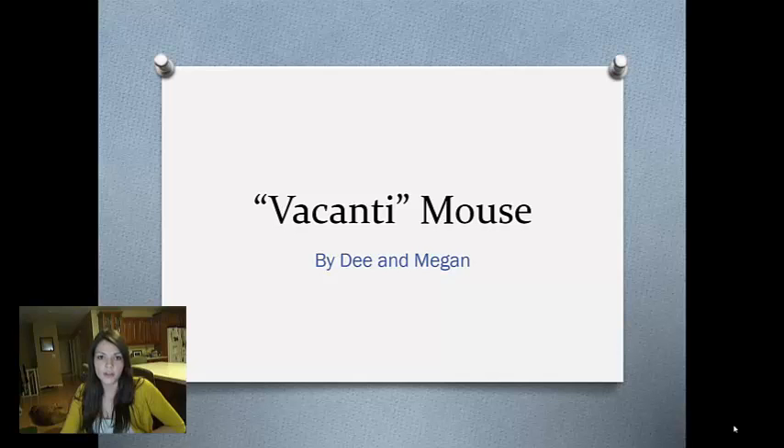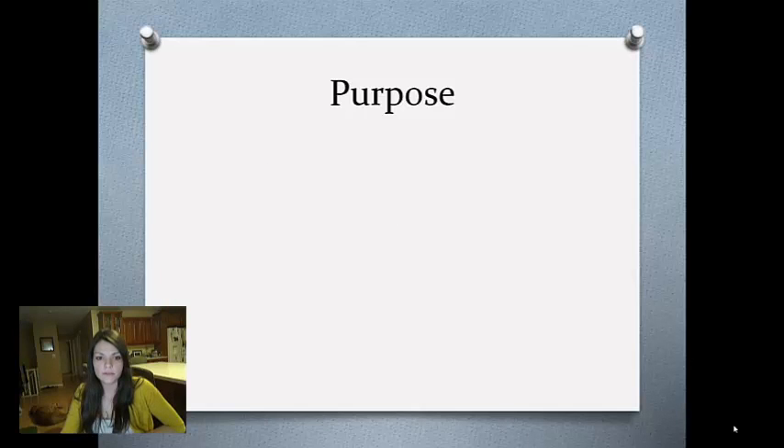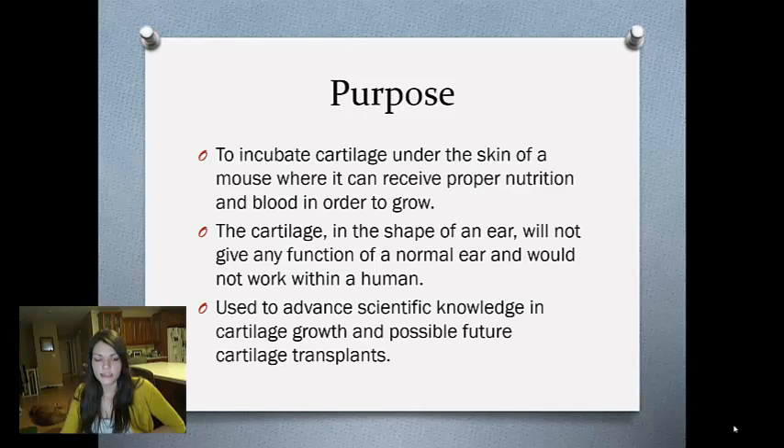Zootazeli and I did our video project on the Vacanti Mouse. The purpose of the Vacanti Mouse was not what most people think. Most people think that it was used for an actual ear transplant on a human, which it was not. It was actually made of cow cartilage cells, so the human body would actually reject it. It was merely for scientific advancement.